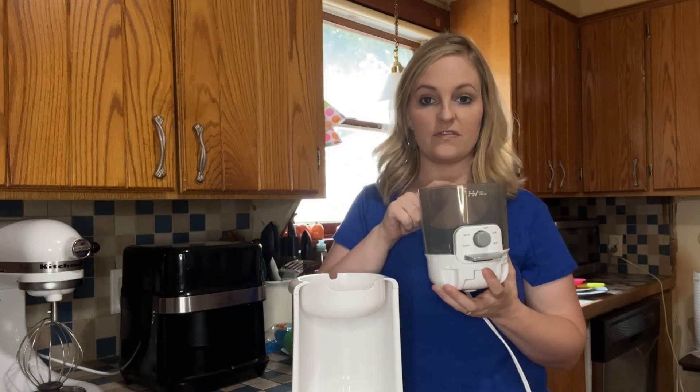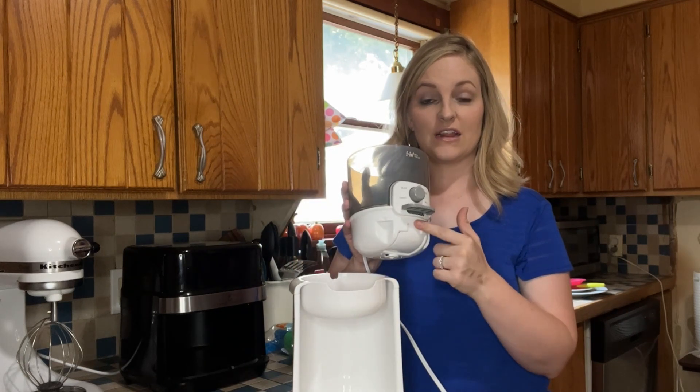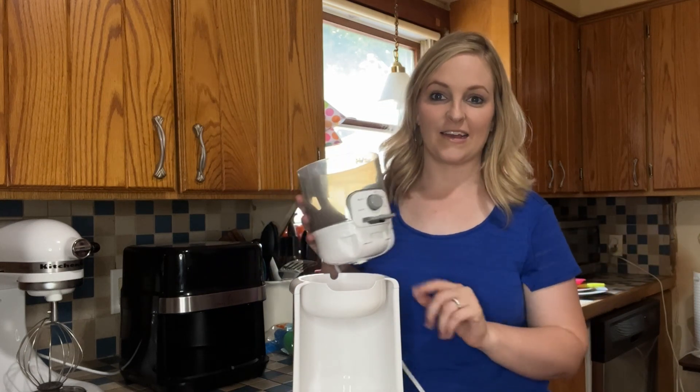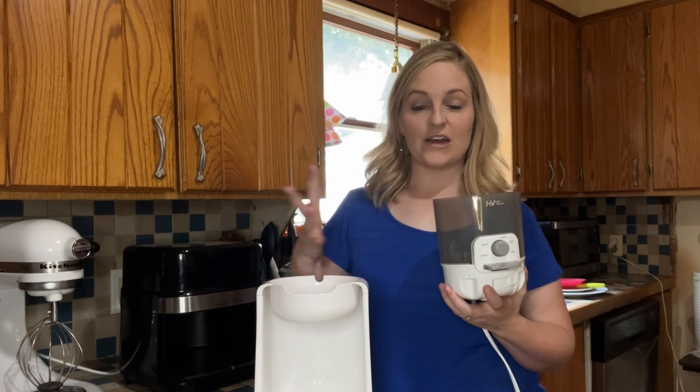You simply fill it with water, put it in its base, and plug it in. You'll see the light come on, change it to the temperature that you would like, and you have nice hot water in 25 seconds. Let me show you real fast how this works and how quickly it heats the water.